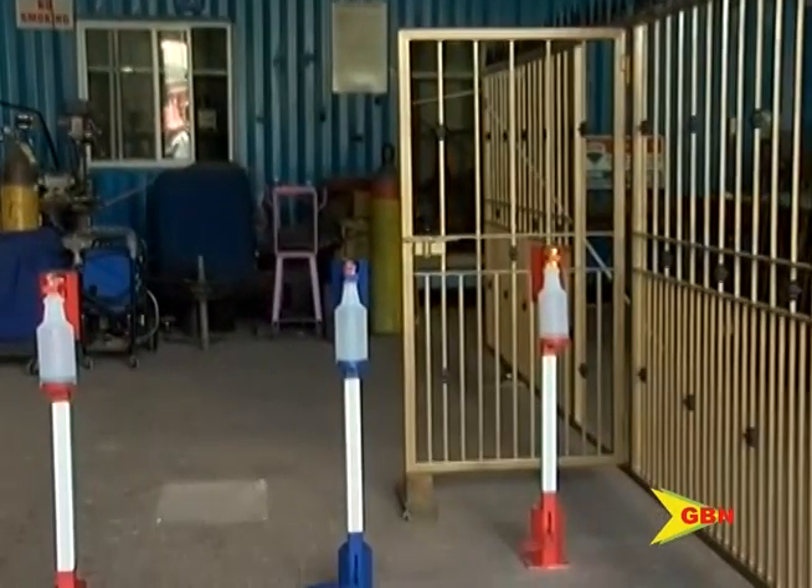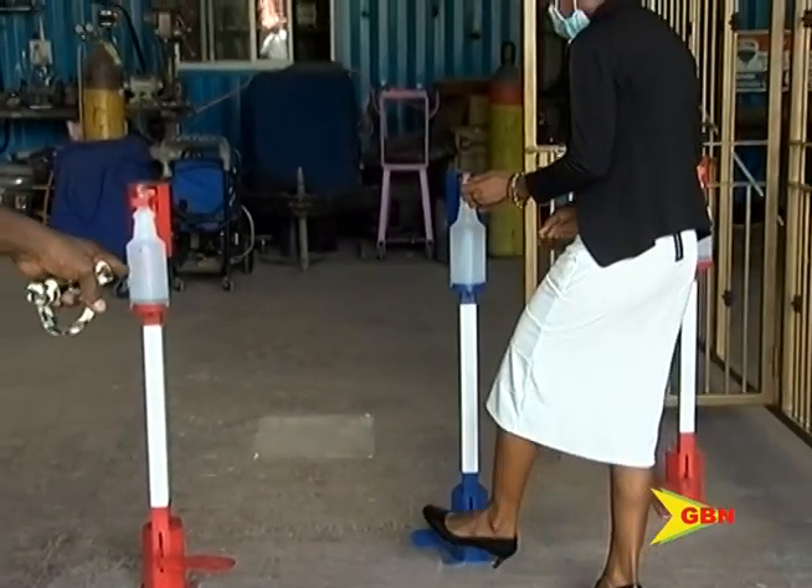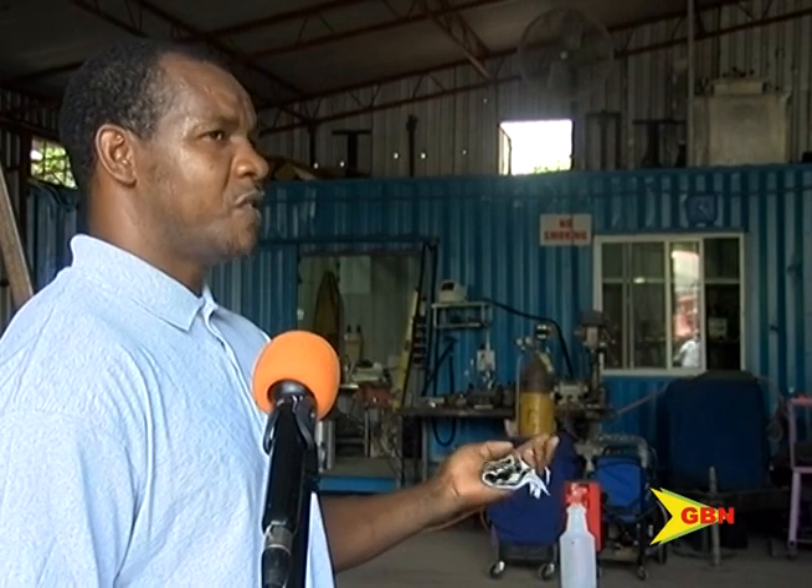This hand-sanitizing dispenser has already made its way to some offices and has attracted the interest of a few schools. I'm already doing one for my school. The principals of some of the schools in St. Andrews, in particular, are very much interested. They are trying to get some of the schools together so they can purchase in bulk and get a nice discount.